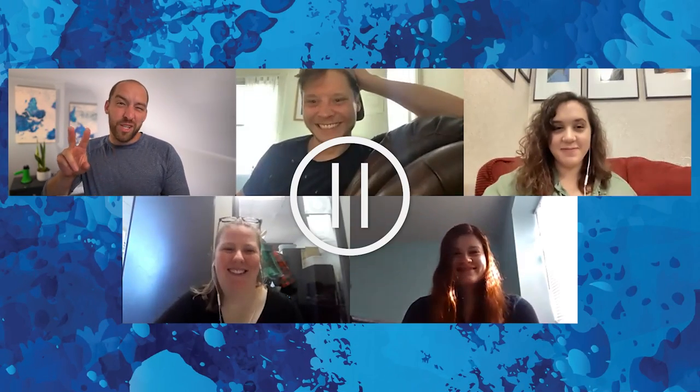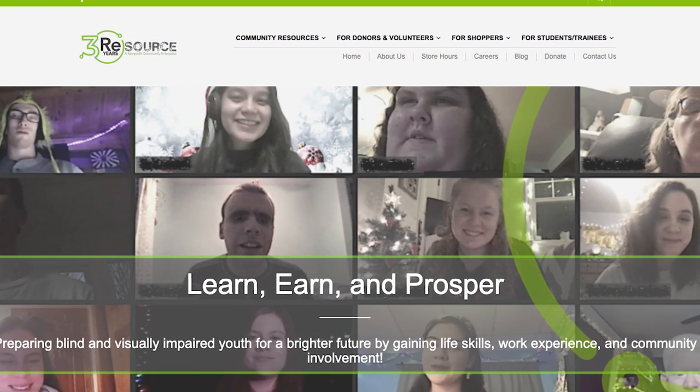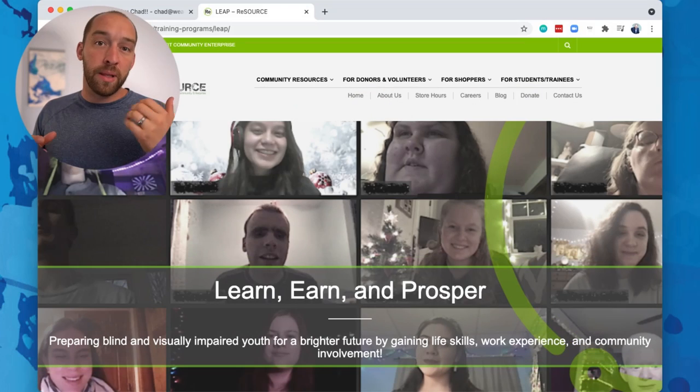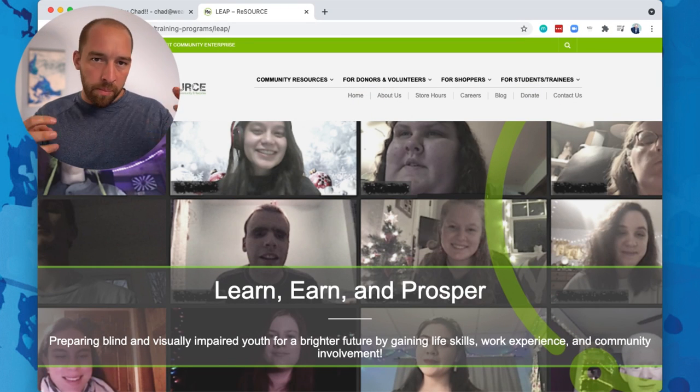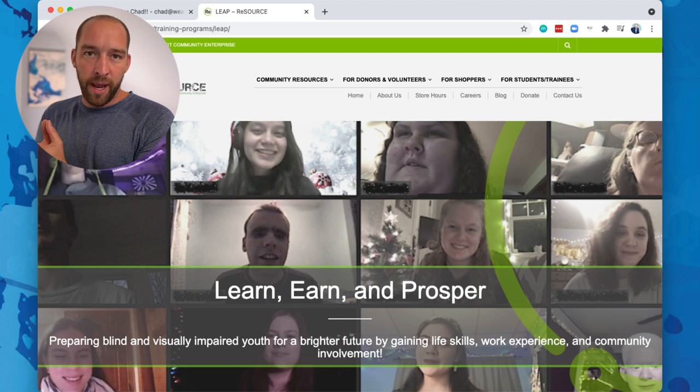I've paused everybody just for 2.2 seconds of context. The group that you're seeing right here is one of my clients. They are a really fun bunch to work with. They work for a non-profit called Resource — like resourcing things. In particular, they're working with blind and visually impaired students in partial collaboration with the Division for the Blind and Visually Impaired. And they hired me to help train and ramp up their engagement.